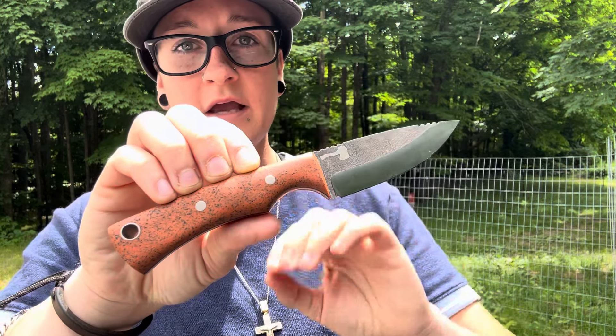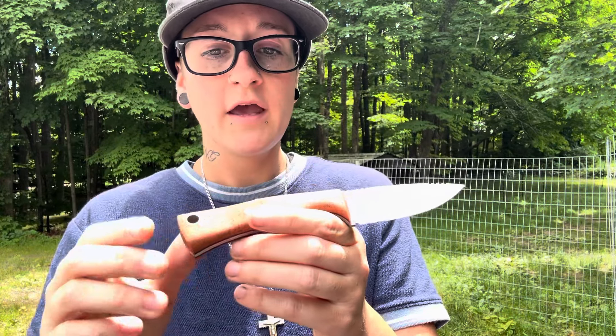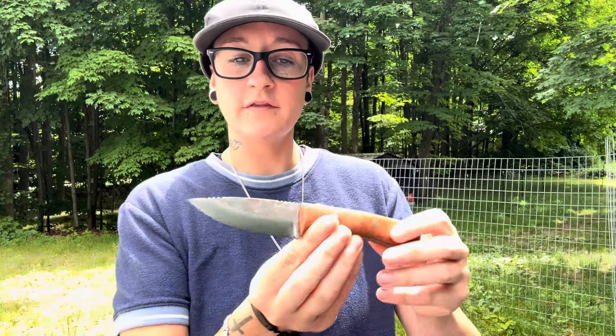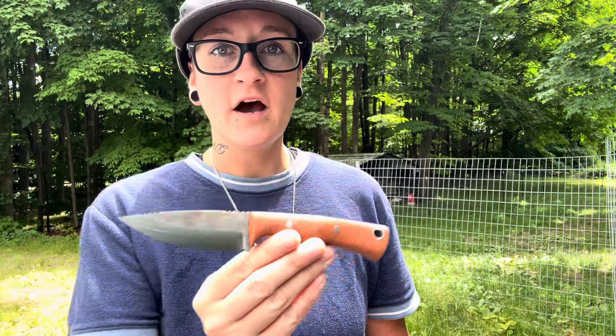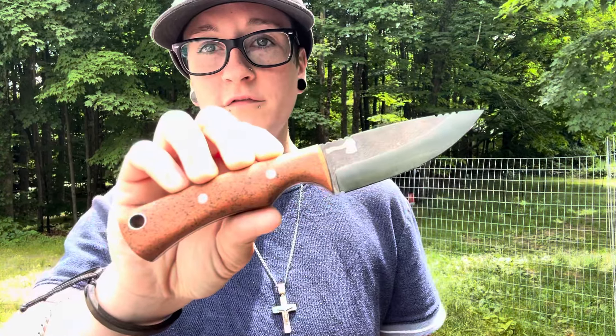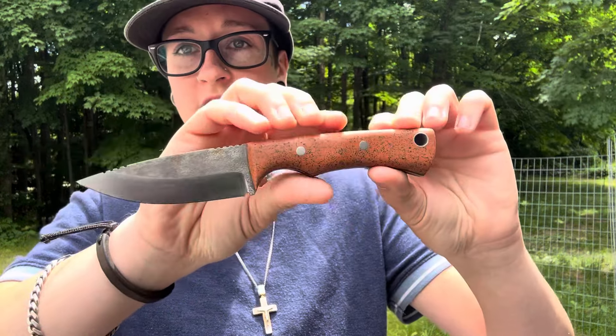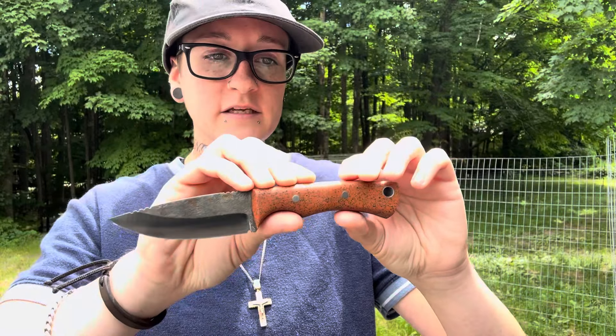This first one is a new design by Kyle at the Scrawny Lumberjack, and it's called the Vulture. If you've been watching my channel, you'd notice this looks like a big version of a model he already makes called the Seeker — a little tiny neck knife. But this is the big brother to that: the Vulture, a full-size knife that's definitely an EDC knife but could also be an outdoors knife.